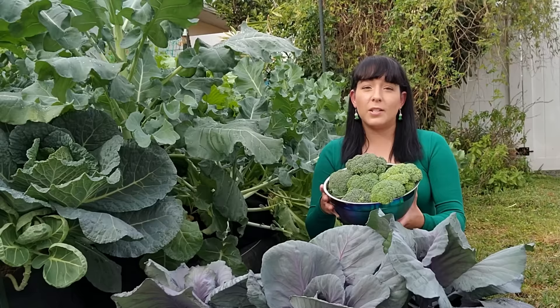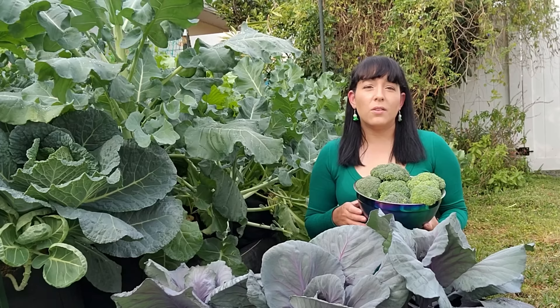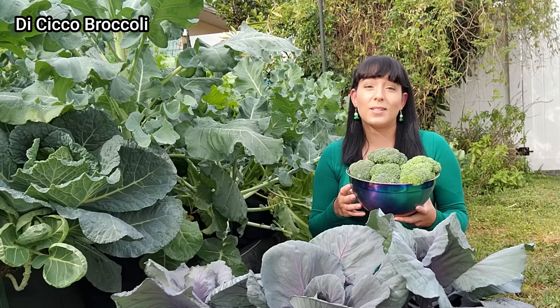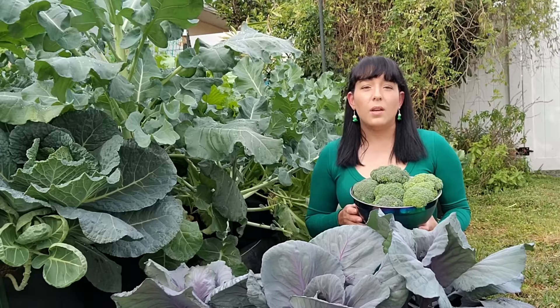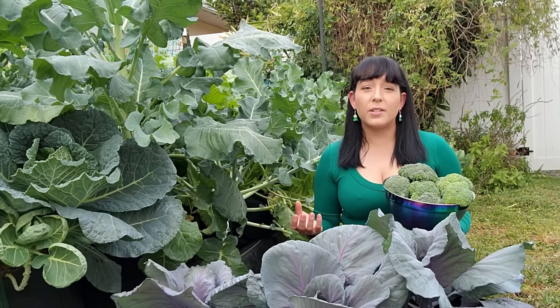Cultivars also differ according to maturity date — how many days from transplanting until the head is ready for harvest. On average you can expect it to take 90 days. However, De Cicco, which I'm growing right here, is an early maturing variety needing around just 70 days. The heads of De Cicco are on average smaller but it's early producing, which helps ensure I harvest something before the heat of spring returns. It also continues to produce quite a few side shoots for a few more weeks. Another early maturing cultivar is early purple sprouting, which starts producing in about 59 days from transplanting. In terms of flavor and texture they all seem to be pretty much the same — I think Romanesco has a slightly more crisp texture but nothing too significantly different.